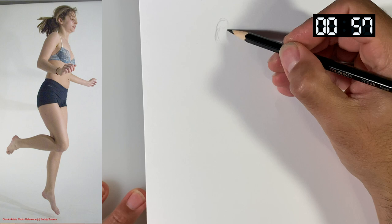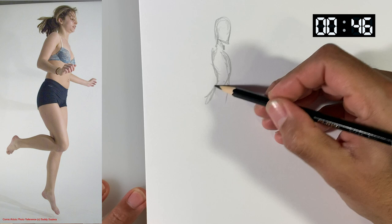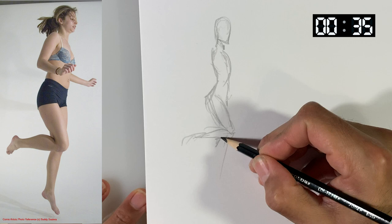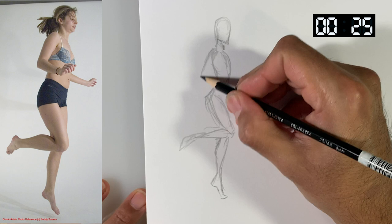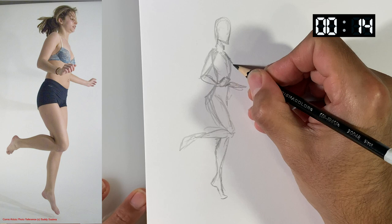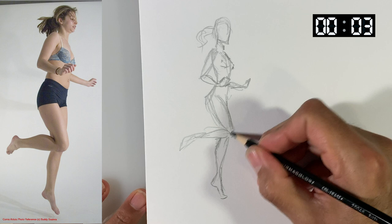Another minute pose. I find myself getting lost on detail and I just have to move on quickly. Like the foot here — I'm going to spend a moment on it but then just got to move on. If I have time in the end, I'll go back and work on that foot. And if we don't, we don't.